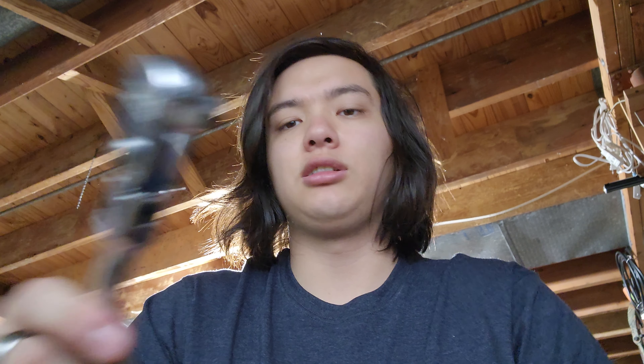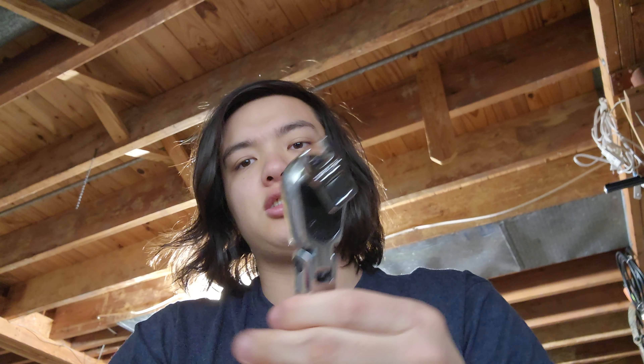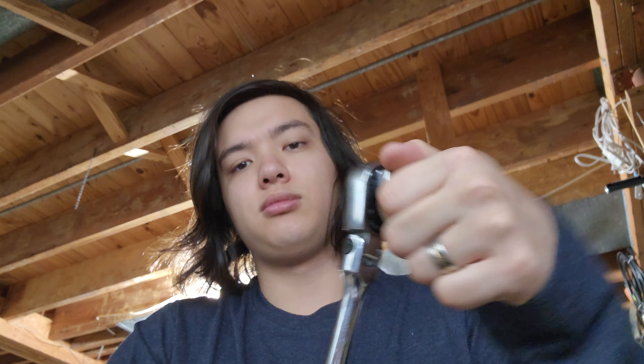Another use for these is if you need to get more torque on something but you can't fit a wrench in there, but you can fit an extension on a ratchet. These go under your standard 3/8-inch drive ratchet — these are 3/8-inch drive. If you can't get a socket on it, or if it's a tight space where you can't fit a full wrench, an extension will allow you to do that.